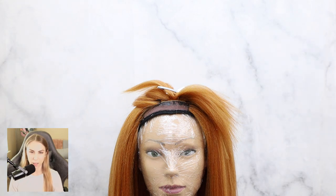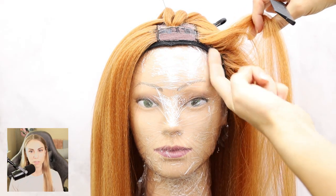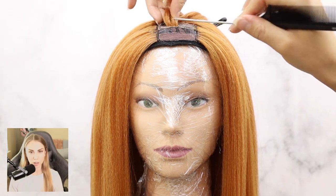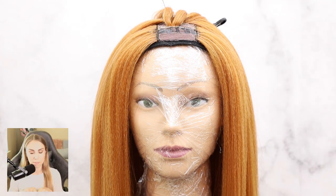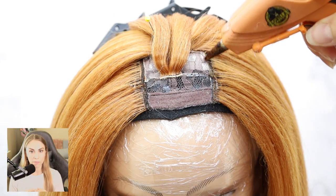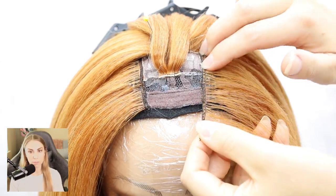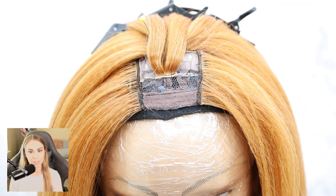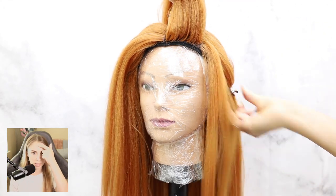I wasn't happy with how the top of the bang looked, so I removed a bit of it — about two inches in — and I'm building up the top of the wig again to create a really nice deep parting in the middle. I used hot glue and re-glued all of the hair. Be careful — please don't burn your fingers; it's not fun. Don't glue on the black piece though; only glue on the wig cap.